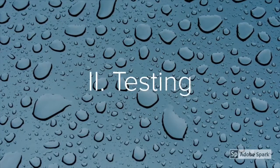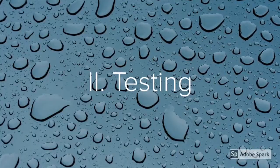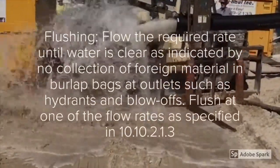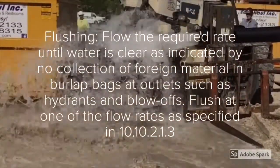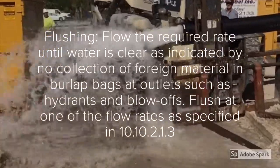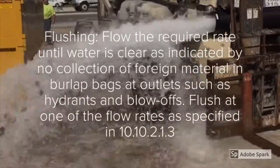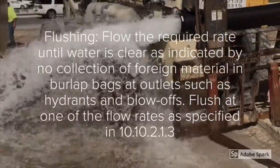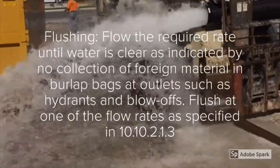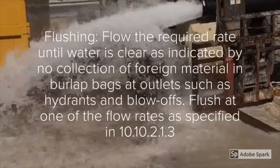Now that we've looked at visual inspections of the underground piping, let's take a look at the testing that's required. A large diameter flush of the underground piping shall be witnessed by the inspector. One good thing to do — which is not shown in this example — is to make sure that you put burlap sacks on the back end of that outlet. That way you can see what type of particulate is actually being removed from the underground piping.